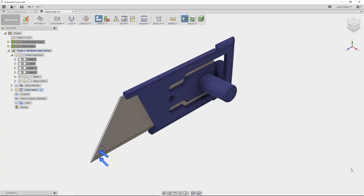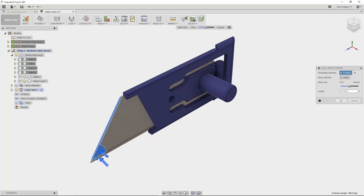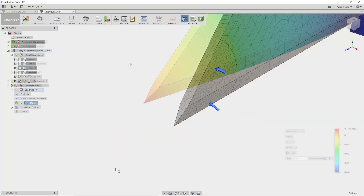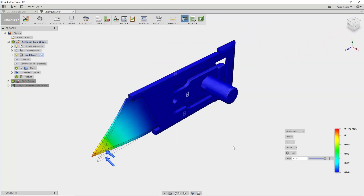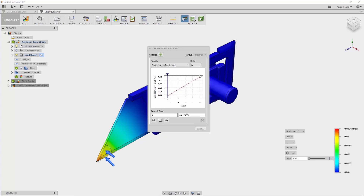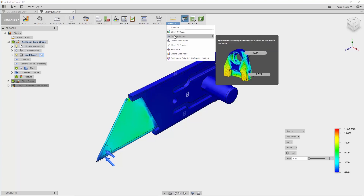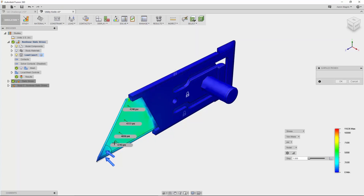To get better results at the tip, let's make the mesh really fine. With the latest update, I no longer need to adjust the mesh globally — I can use a local mesh control found in the manage dropdown. This allows me to specify faces, edges, or bodies to refine just the area I'm most interested in. With results back, I can view step by step what happens, which is important with nonlinear problems where the nonlinearity may be in the form of large displacements, changing contacts, or post-yield material behavior. To further interrogate, I'll probe the stress along the face, found under the inspect dropdown.